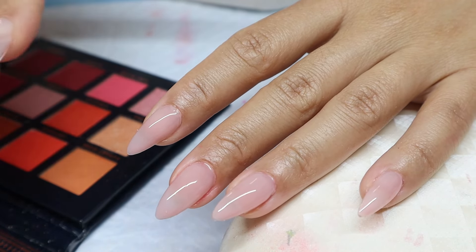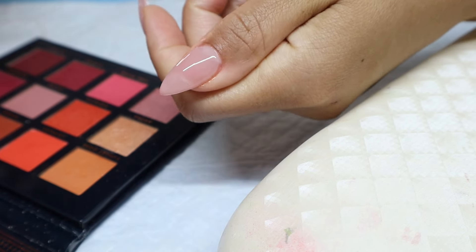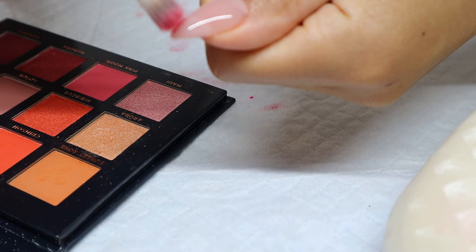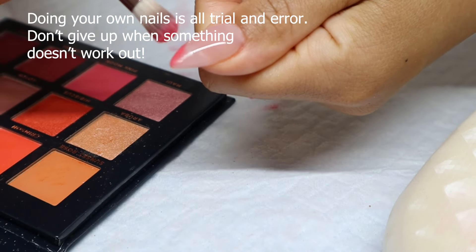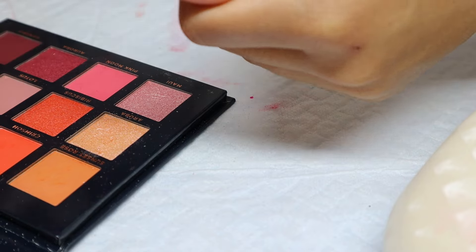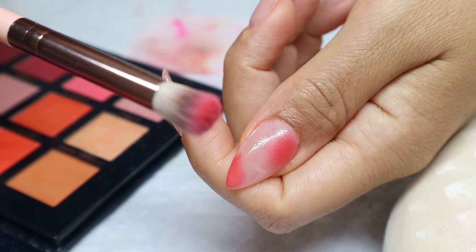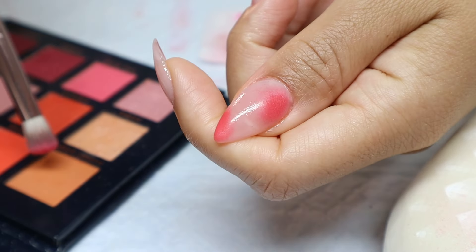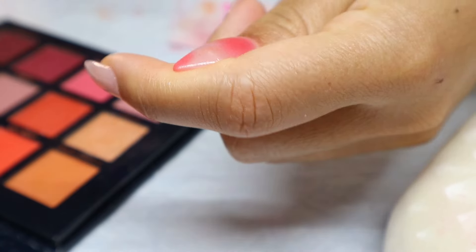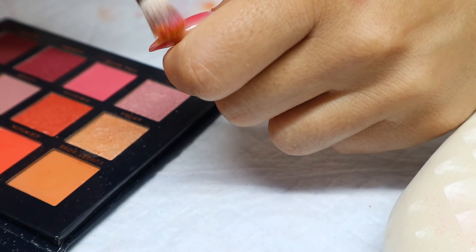I have my second coat on. This time I'm only going to do one hand at a time to avoid getting a bunch of fuzzies, and I'm going to start putting the eyeshadow on. So much better — look at the color payoff! If you are trying to do this, don't be like me — just do one hand at a time so you can get what you're actually going for. I'm going to use the same brush but wipe it off in between colors, and I'm going to do sunset nails with this color scheme.